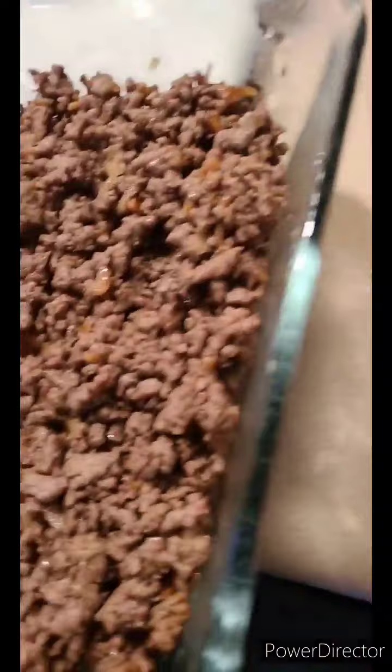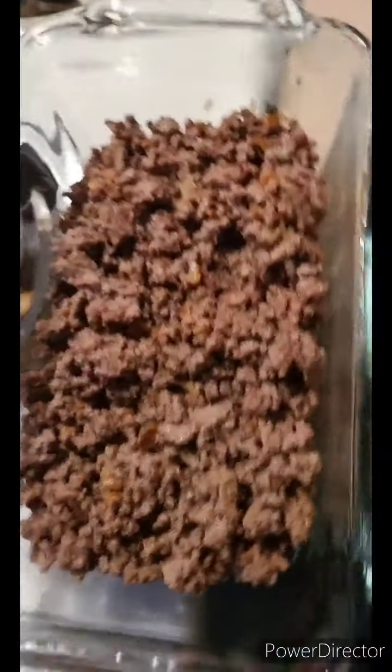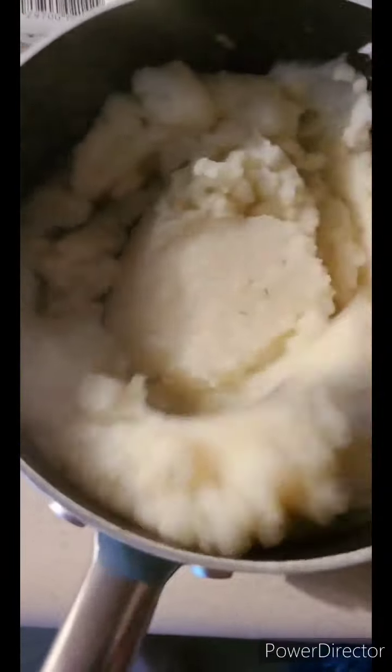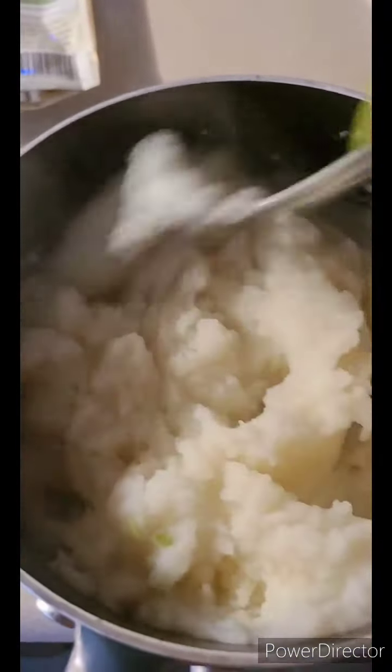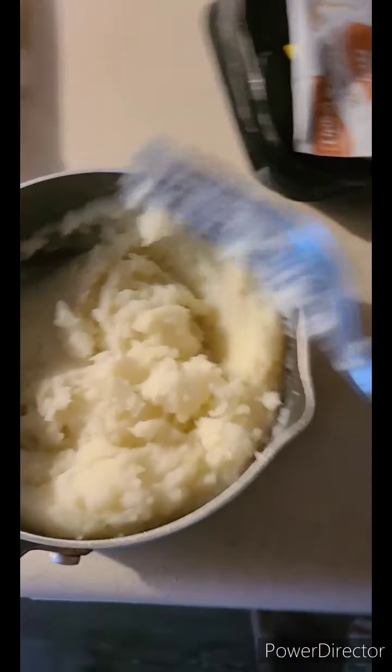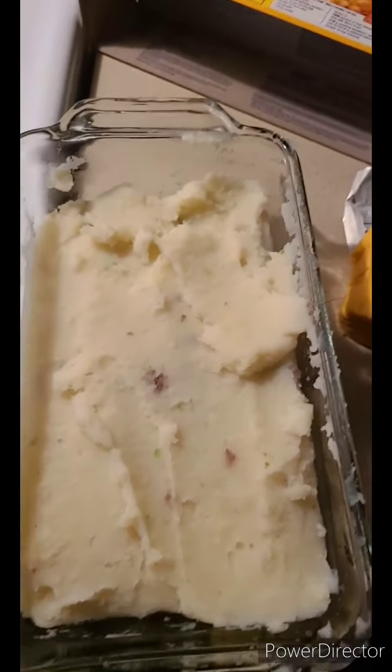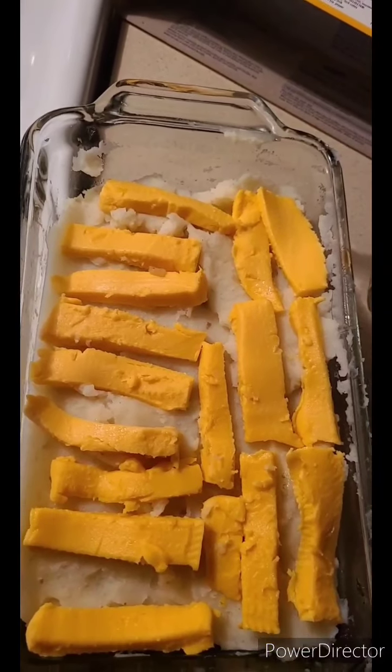We put the meat in first — that's already the first step done. Now I'm taking the water off the stove so I can add the mashed potatoes and fork them through. All right, the mashed potatoes are done. The mashed potatoes are layered on top of the meat. Now it's time for the cheese — the cheese is layered on now.